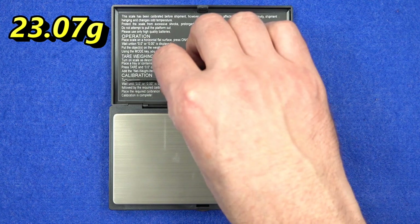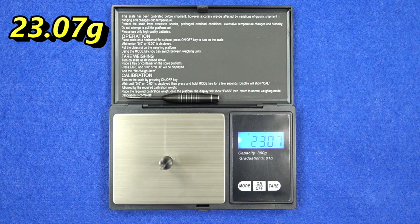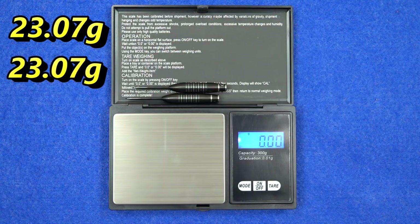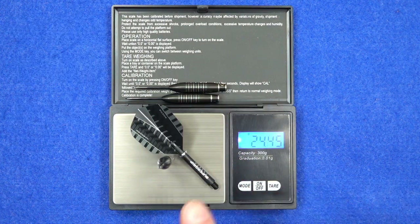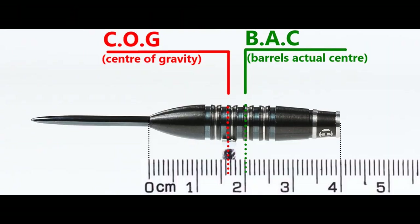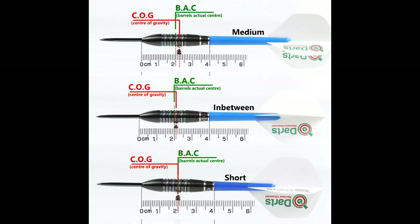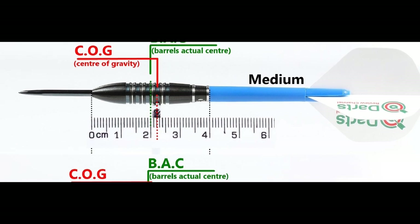That's 23.07 grams, 23.07 again, and 23.07 - so perfectly matched. The full setup is 24.84 grams. With nothing on, the balance is towards the front, and with the supplied setup it moves very slightly behind the centre point. This is the balance with medium in-between short stems and standard flights.